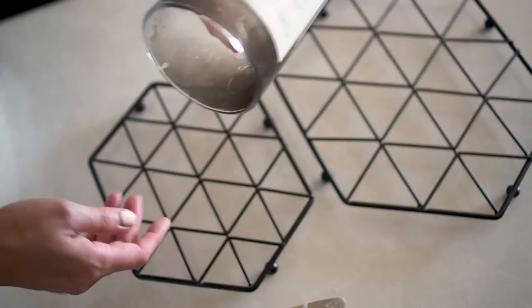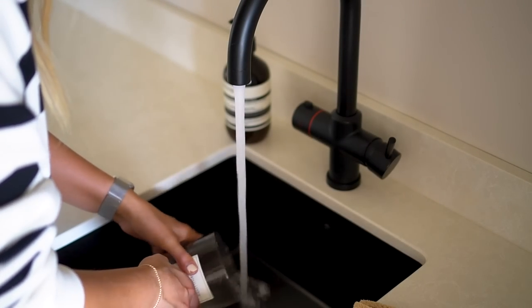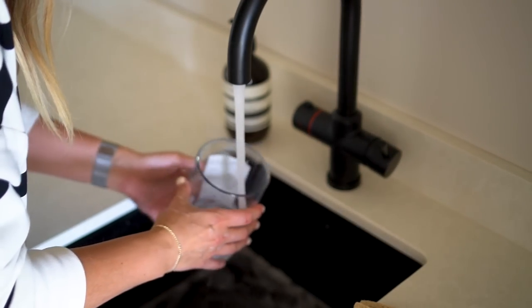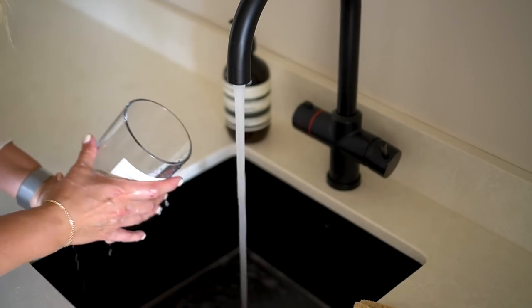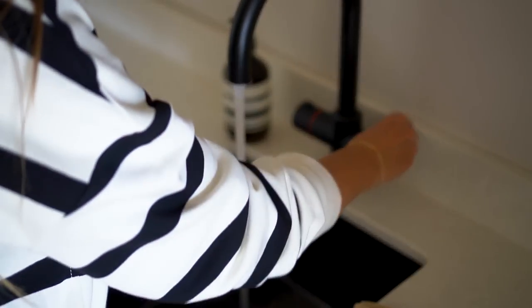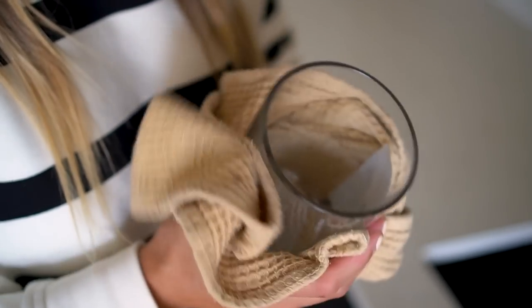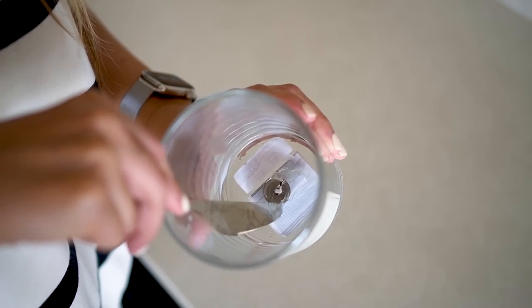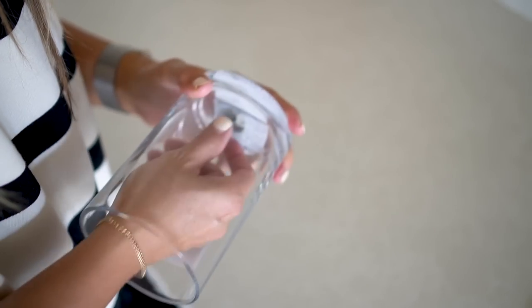Once you've chipped out the wax, you'll be left with the little metal wick holder at the bottom — try and ping that off using a normal cutlery knife, obviously being very careful. Then just wash your container and dry it thoroughly so you have a fresh container to start making your candle with.